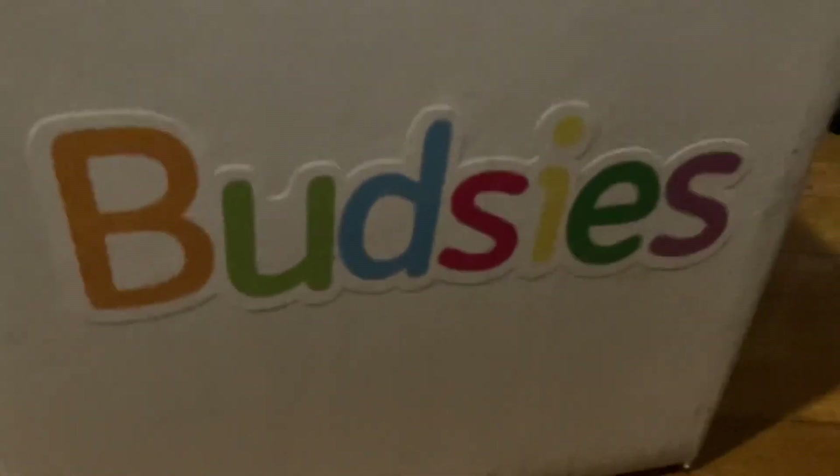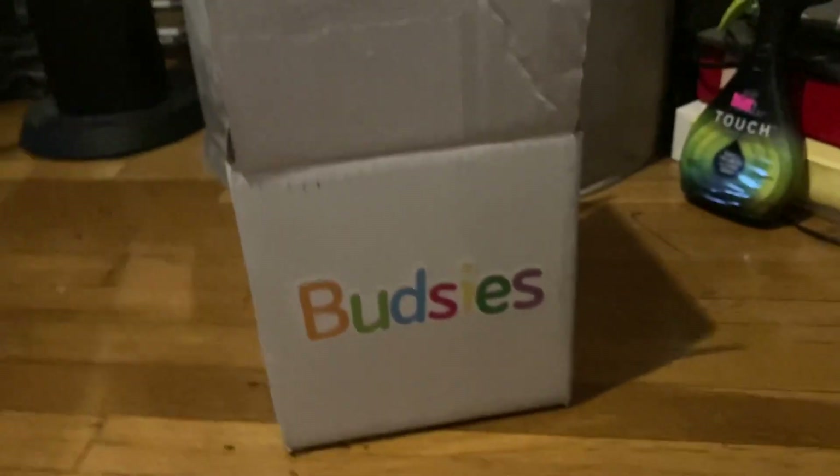Hey guys, so today I'm going to be opening my Budsies plushie. Yeah, let's get started.